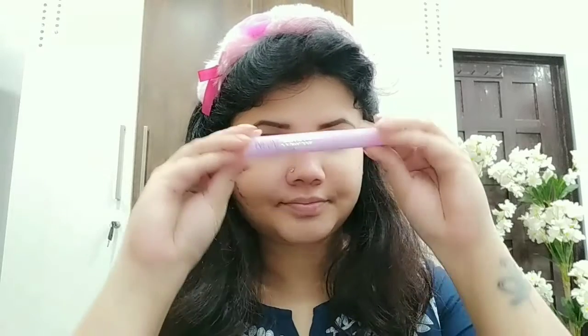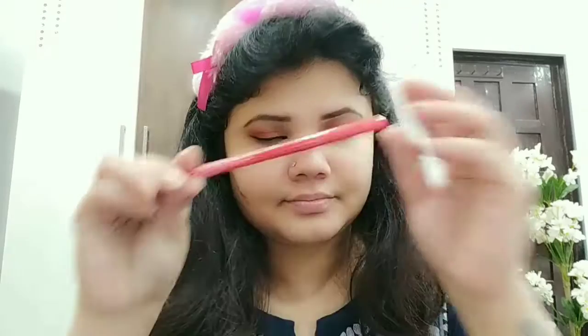If you are starting with makeup, you can take all of these products. Our eyeliner is complete. Next, I have used Wet n Wild — this is a very good highlighter. I applied it here. Next, I have used Faces Kajal — I will apply it here.